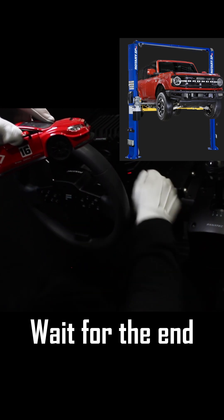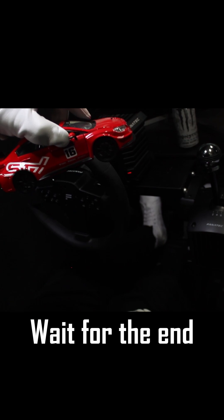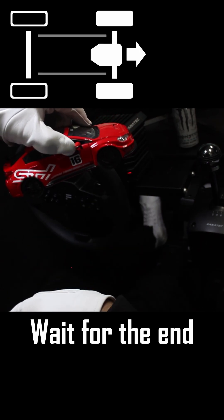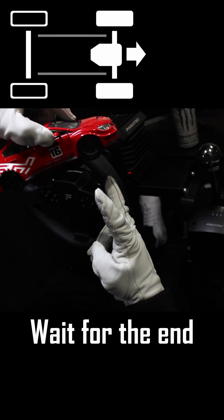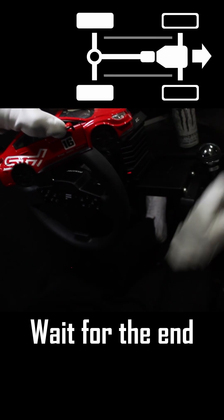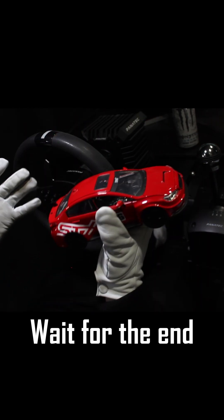You drive it into a shop, put it on a mechanic's hoist, lift it into the air, start the car, put it in gear, and floor it. In a front-wheel drive car, only the front wheels are going to spin — both of them on both sides. In a rear-wheel drive car, if you did the same thing, only the rear wheels would spin. Very simple.